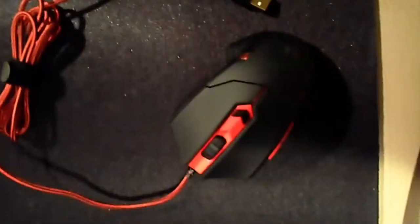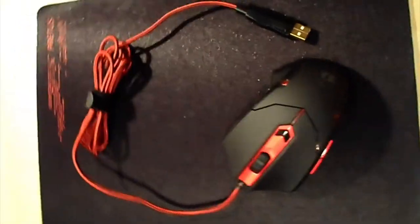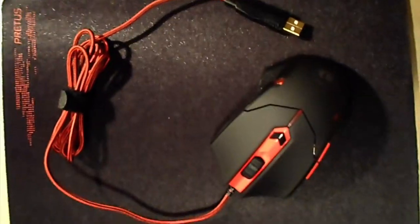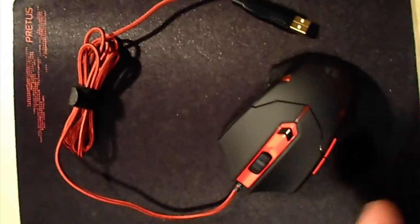It has a braided cable and a USB port so it's compatible with every computer. If you want more information about the mouse or how to win it, the link is in the description. I'll see you guys in the next video.